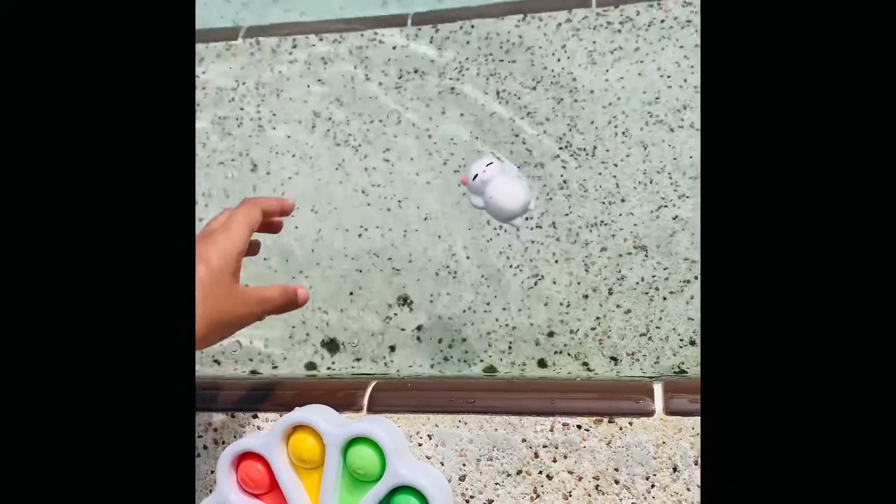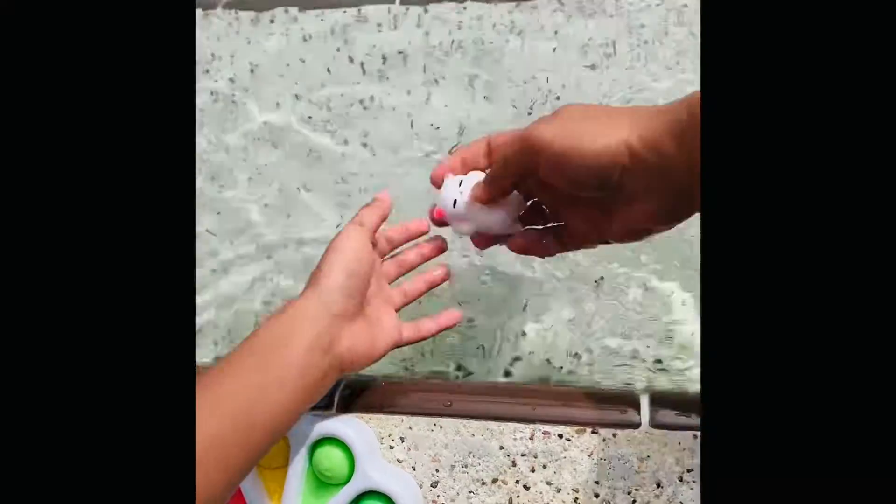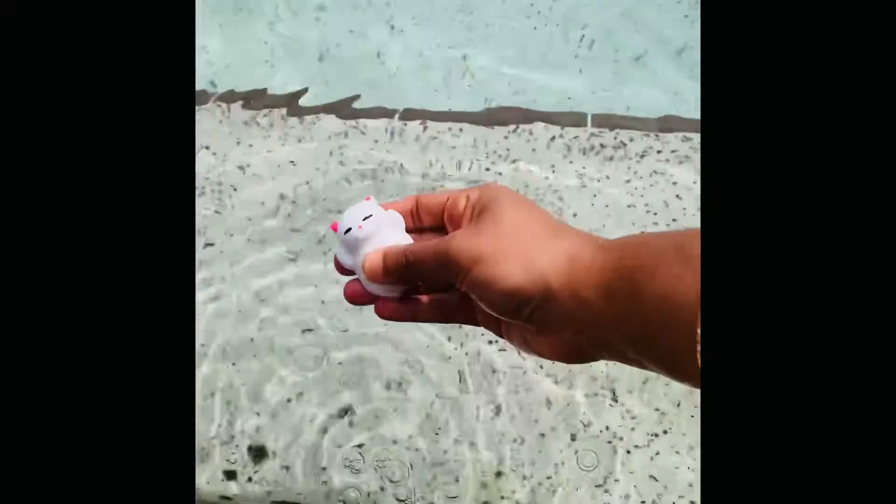Oh, they're running away! Oh my gosh, they're running away. It's so squishy and fluffy.